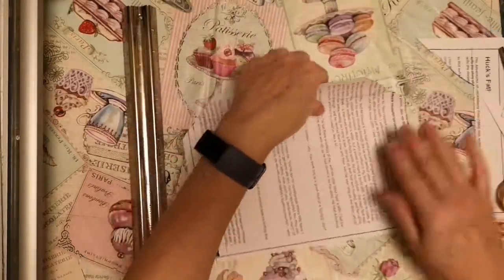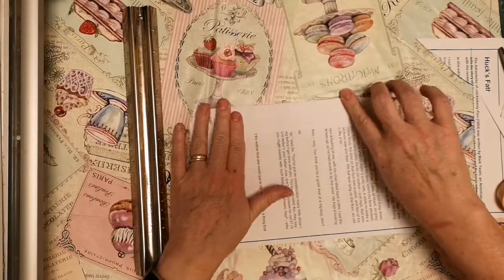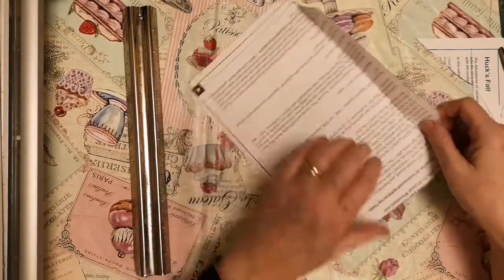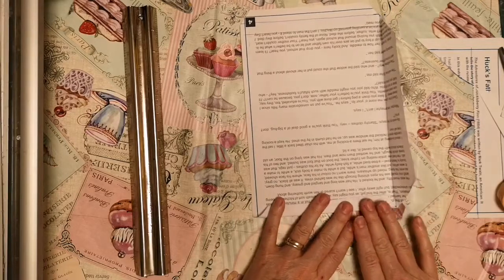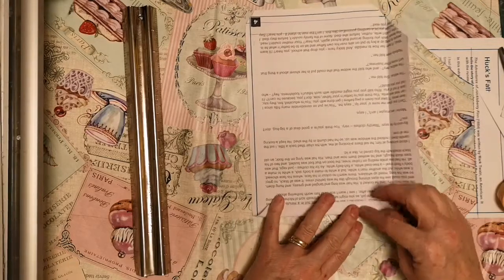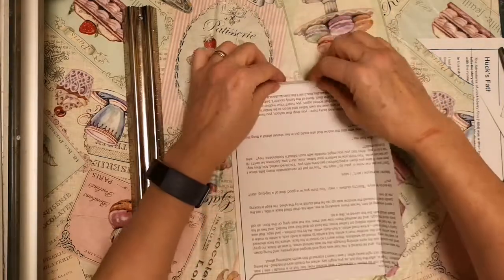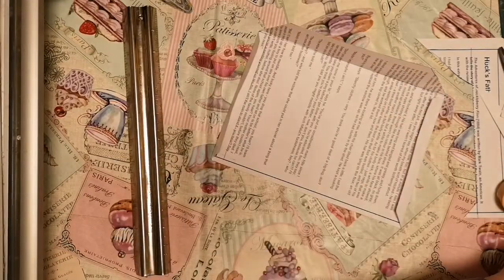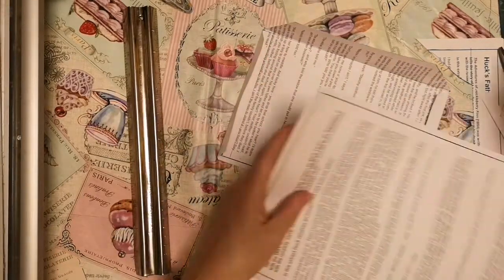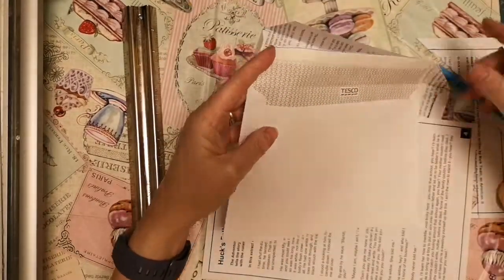I'm going to cut out along these lines and there I have my basic shape for the back of my envelope. Now the next part is to make the front of my envelope. Because I like the front to have a nice curved piece here, this one has quite a straight line.